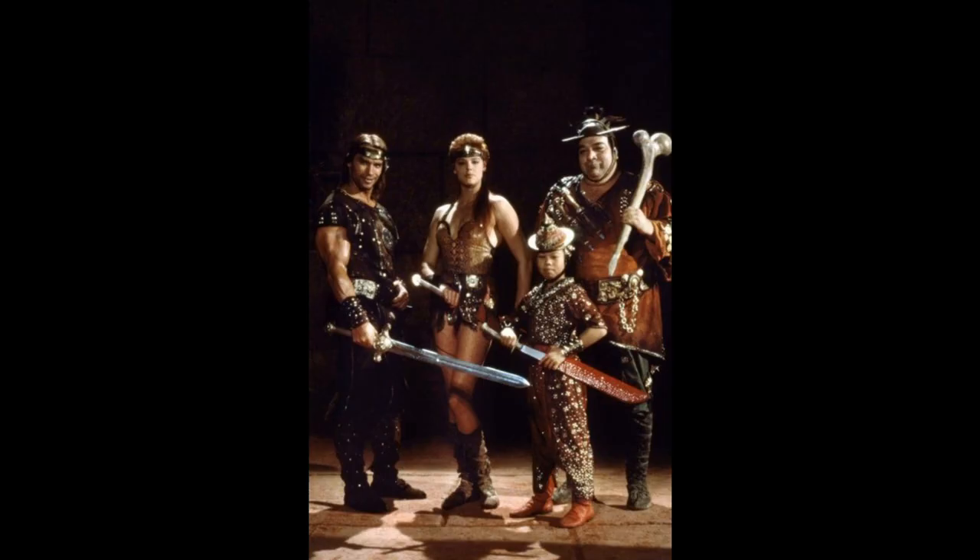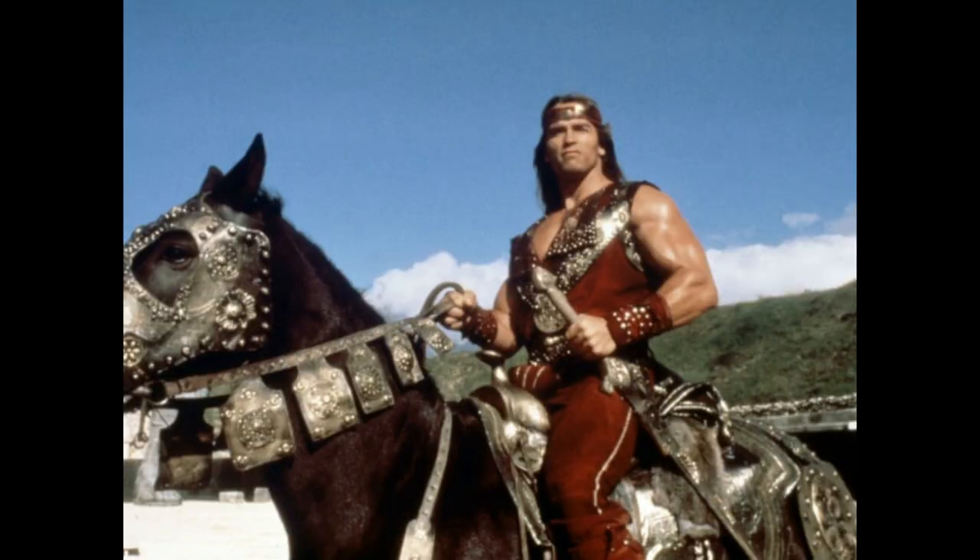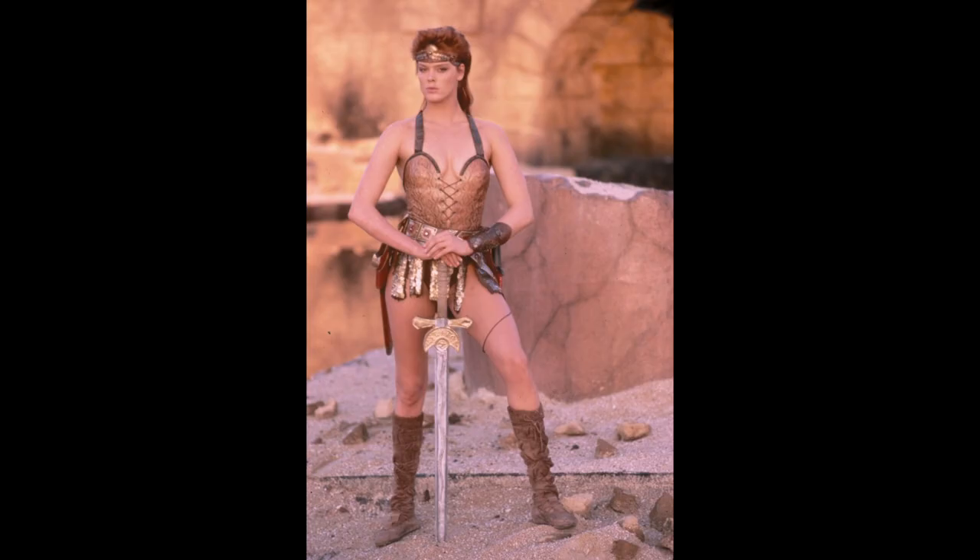It has to be said some of the swords in Red Sonja are not too bad. There are some swords which look very much like Chinese Dao and various other sword types that we might recognise. It's not surprising perhaps that they chose to furnish Lord Kalador — Arnold Schwarzenegger's character, who is quite Conan-like — with a sword extremely similar in outline to his sword from Conan the Barbarian and Conan the Destroyer. But when we get to Red Sonja's own sword, what went horribly wrong here?